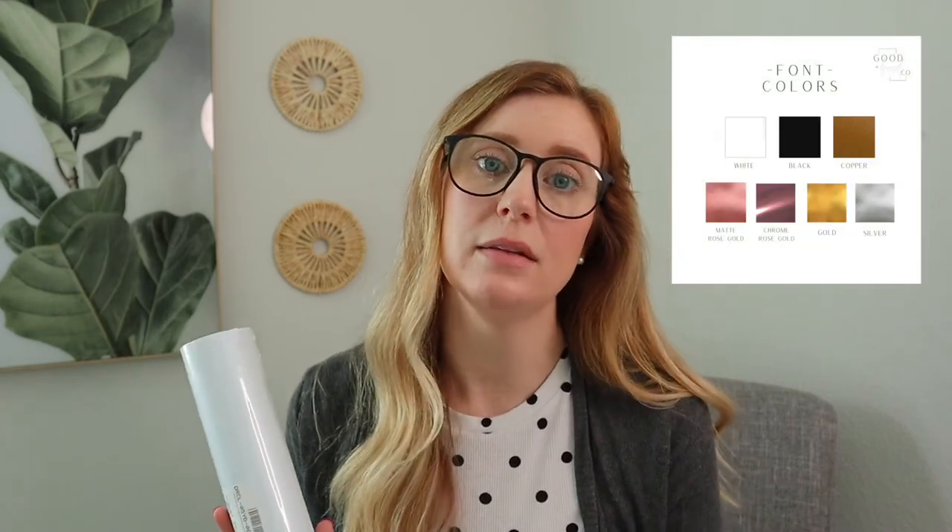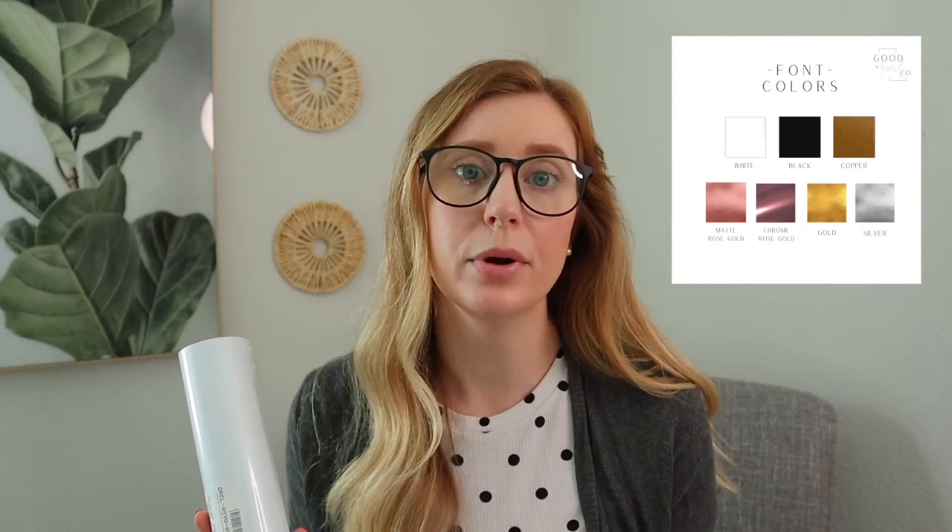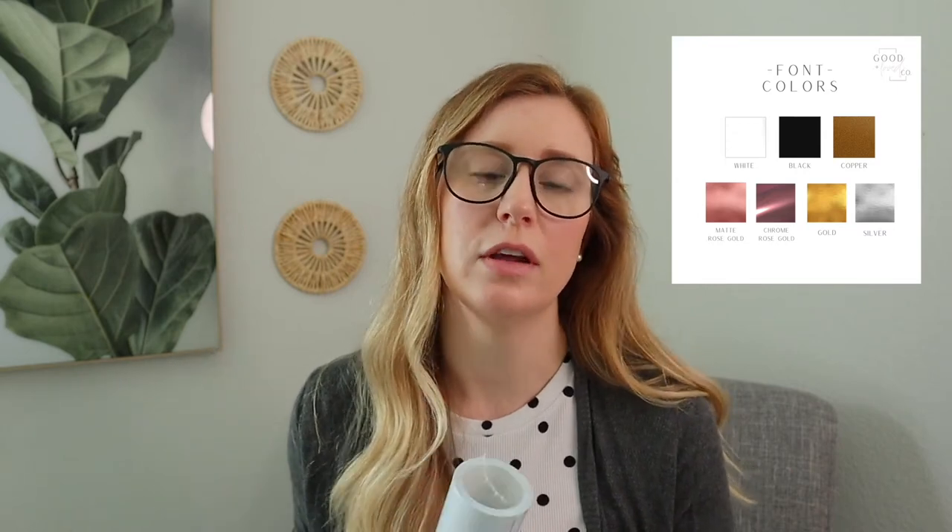You will definitely need to invest in some vinyl. For the majority of my acrylic pieces I use matte white vinyl — there's no real reason other than I think having shiny acrylic with glossy vinyl on top is a little too much, and the matte gives it that contrasted look. I only offer a few colors now: matte white, matte black, chrome rose gold, matte rose gold, copper, silver, and regular gold. I do mostly use matte white for the majority of my pieces.